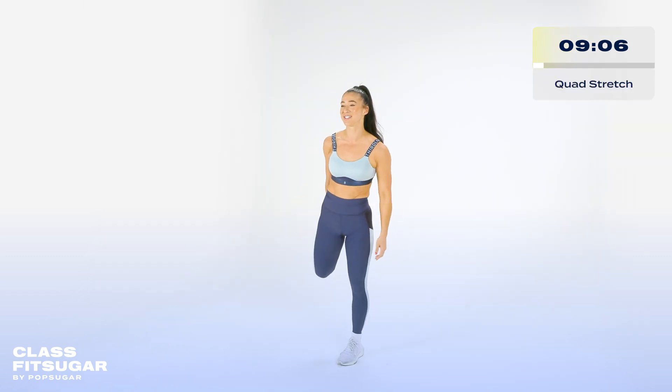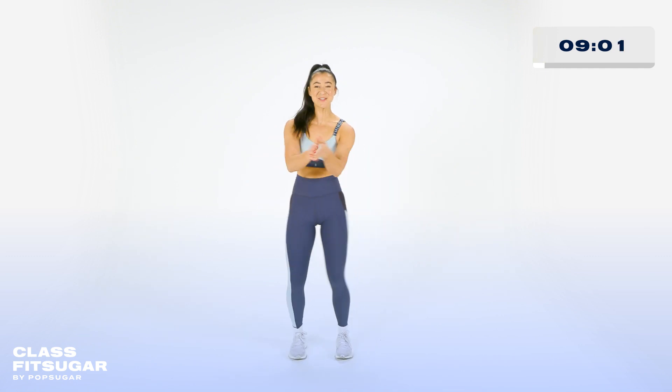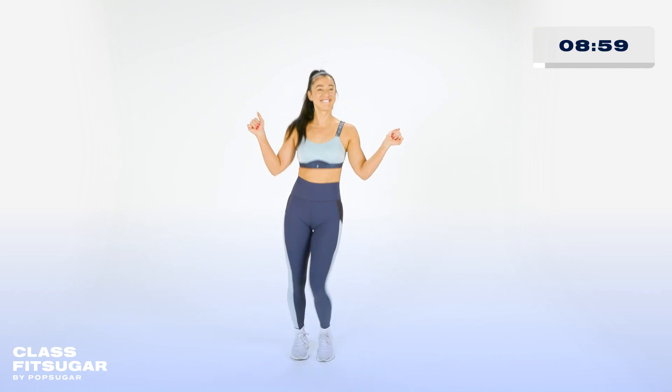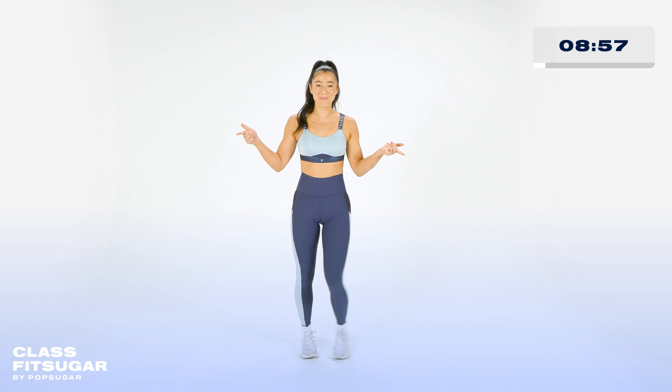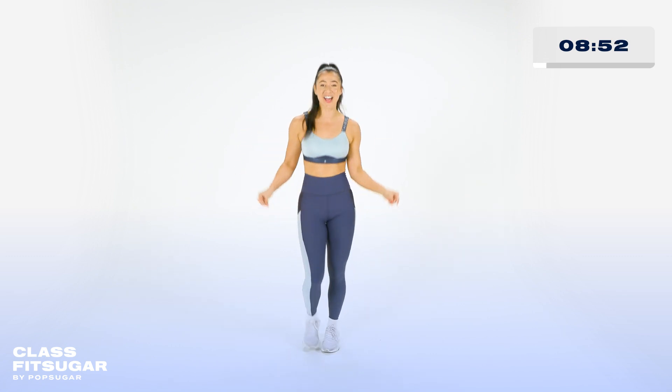Little quad stretch. All right, let's get into it. Find the beat right away. Because this is intermediate, I won't be doing any of the half tempo. We're going to pick it up to full speed right away.